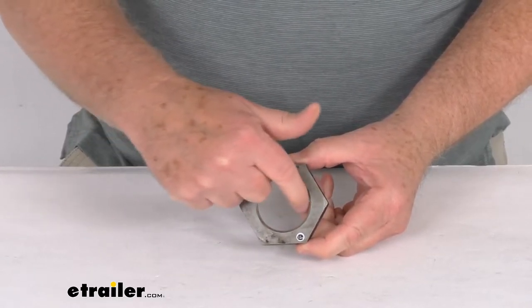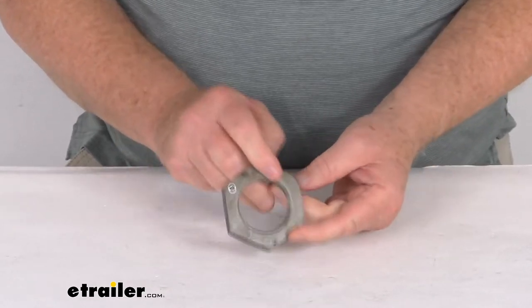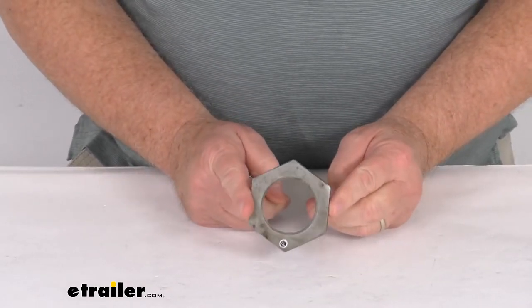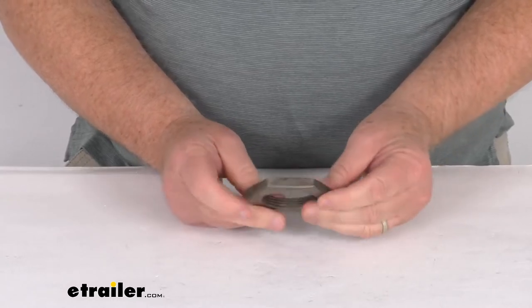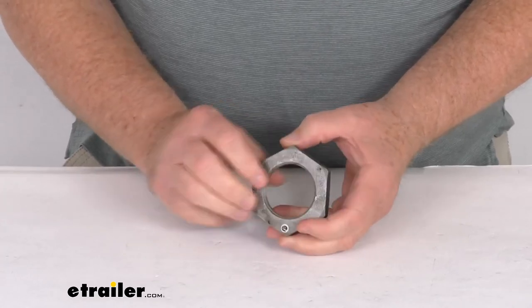The internal inside thread diameter is 1-3/4 inches, and the outside diameter from edge to edge is right at 2-1/2 inches. That should do it for the review on the replacement 1-3/4 inch trailer spindle nut.